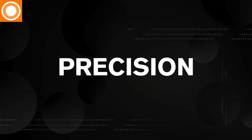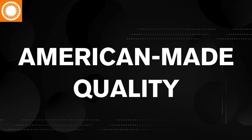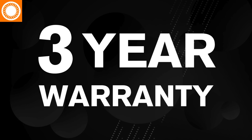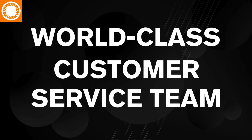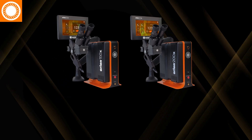Whether you choose the 150X or the 200X, you're investing in precision, reliability, and American-made quality. Backed by a three-year warranty and supported by a world-class customer service team, the Orion X-Series is built to work and built to last.